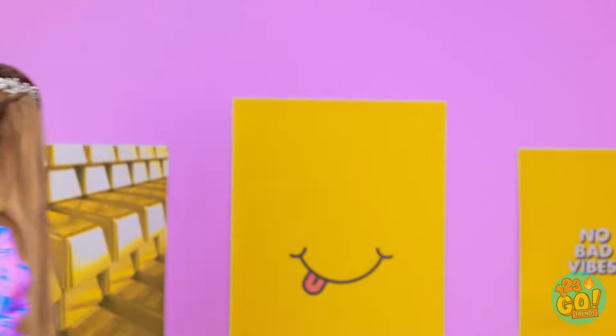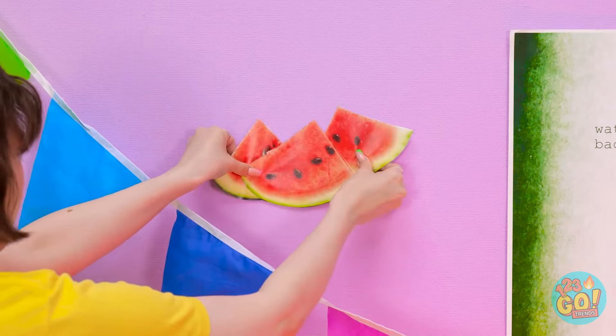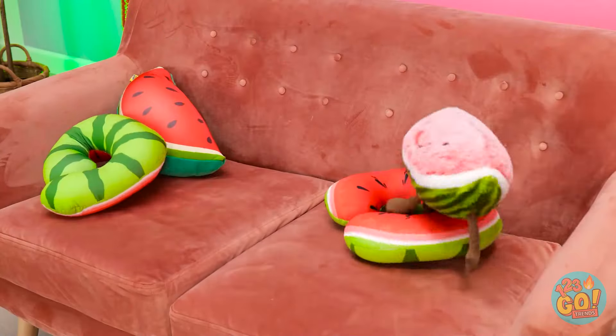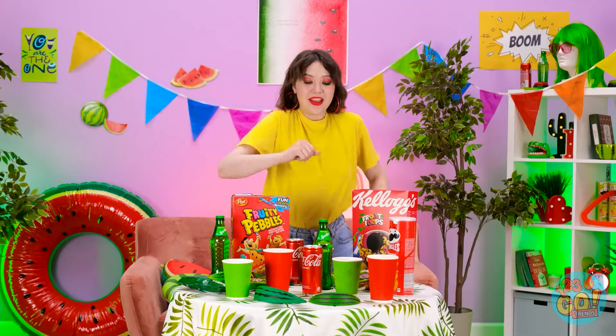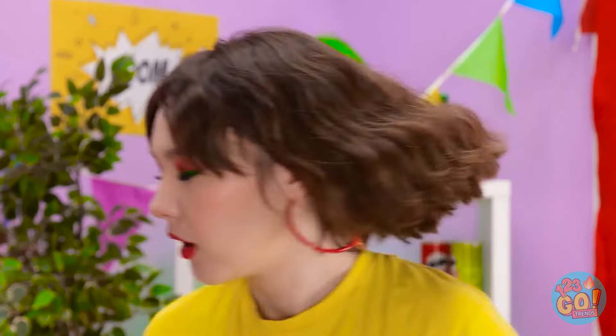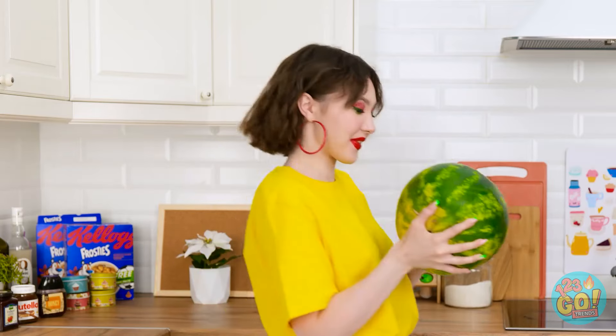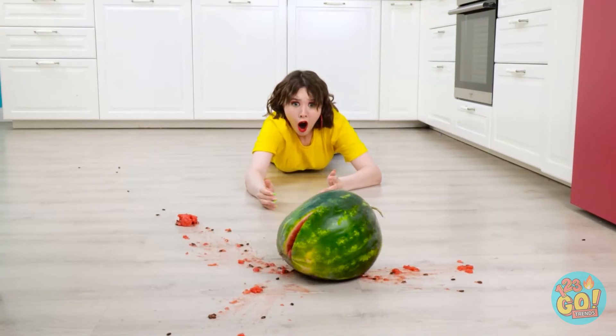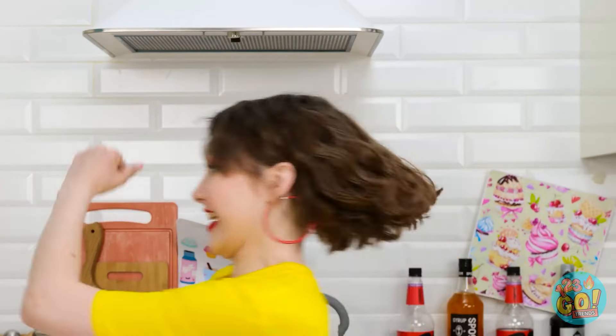Almost forgot! These will look great here! Everyone loves watermelon! And it gives my party a tropical feel! Let's untie the curtains! I think that's everything! It's looking great! Hang on. I almost forgot something! My watermelon! It's beautiful! I'll take this through to the living room! WHOA! NOOOOO! Why is the world so cruel?!